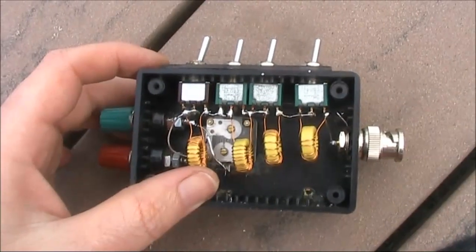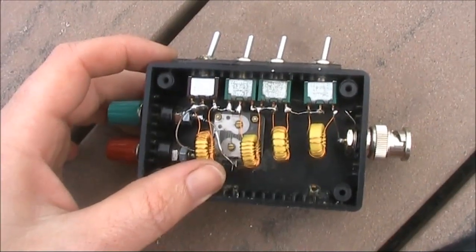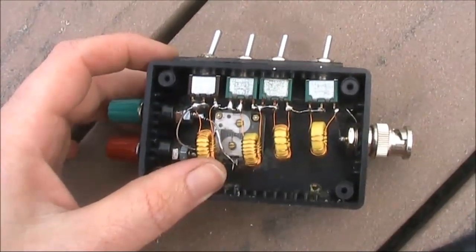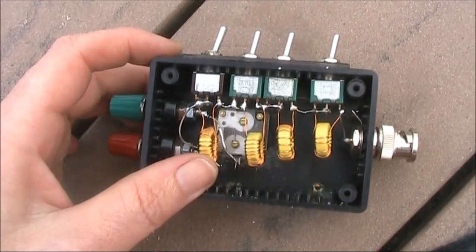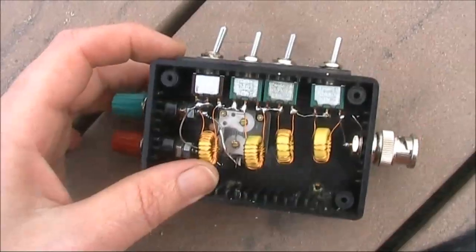There's not a lot inside. The capacitor, like with the previous L-match, is a transistor radio variable capacitor with both sections connected. The inductors are all in series, with shorting switches so that unwanted ones are shorted out.